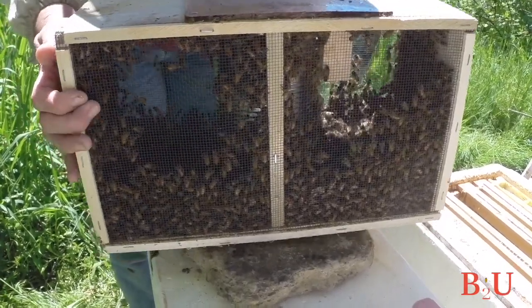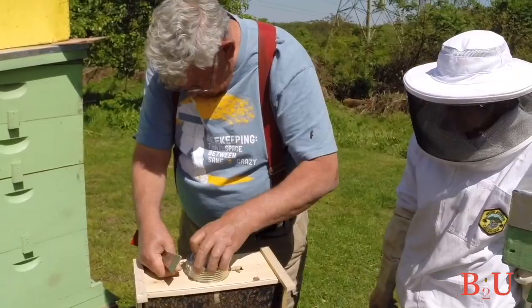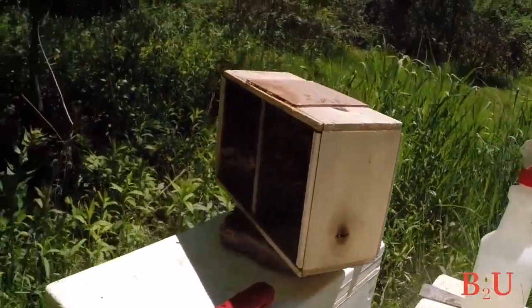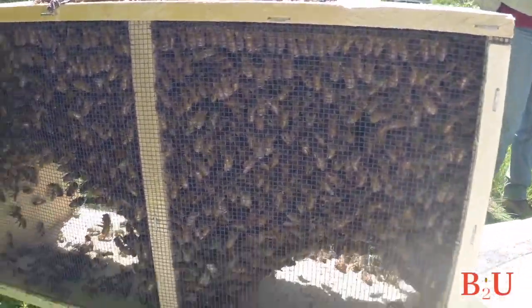A package bee is a cage that has two to three pounds of bees and a queen in a cage, and you get no drawn comb. There's no resources other than a can of syrup that come with a package. If you order them through the mail, they would come in a box just like that, and the postman will deliver them. Usually the post office calls and tells you to come get your bees.